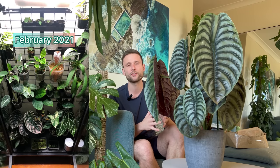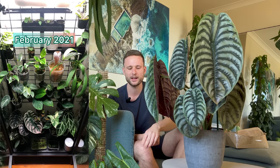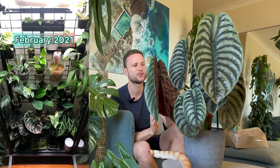You can see in that February 2021 photo that I popped it at the very bottom of the Ikea cabinet. Despite having a pretty strong light in the cabinet, because it's at the very bottom it doesn't actually get that much light, and overall I don't think this plant needs as much light as I initially thought it would.